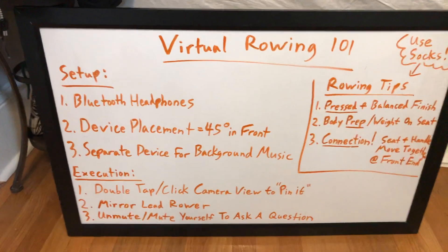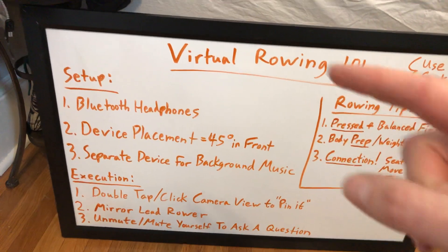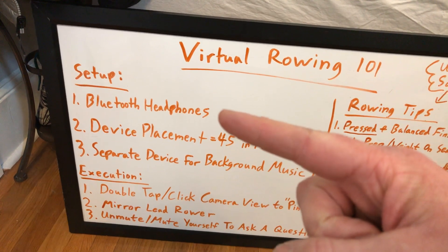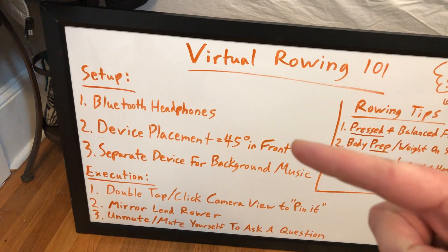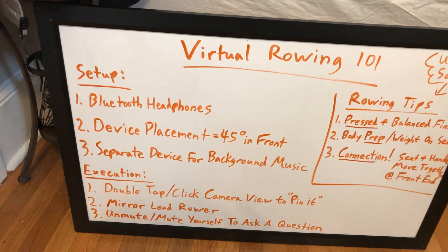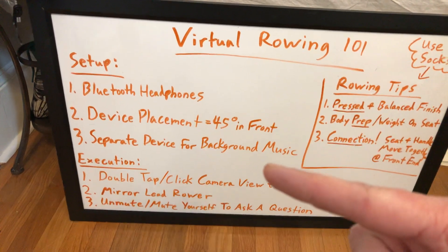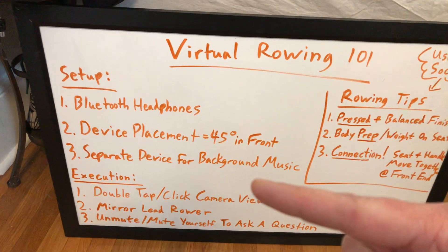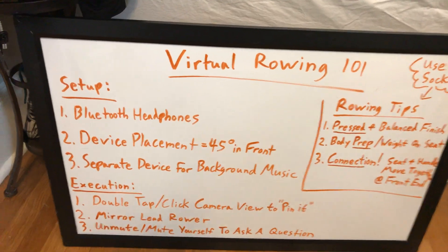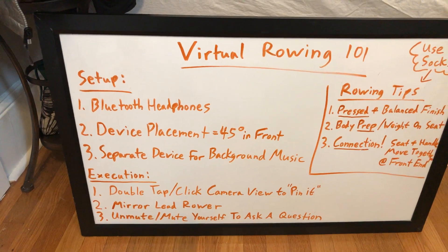Here is what we're going to go over today: Virtual Rowing 101. We're going to do a quick chat about setup — three things. Number one, make sure you're wearing Bluetooth headphones connected to your virtual streaming device. Number two, make sure your device placement is about 45 degrees in front of you. And number three, if you like music when you work out, use a separate device for background music, since music doesn't always carry well through virtual chat rooms.